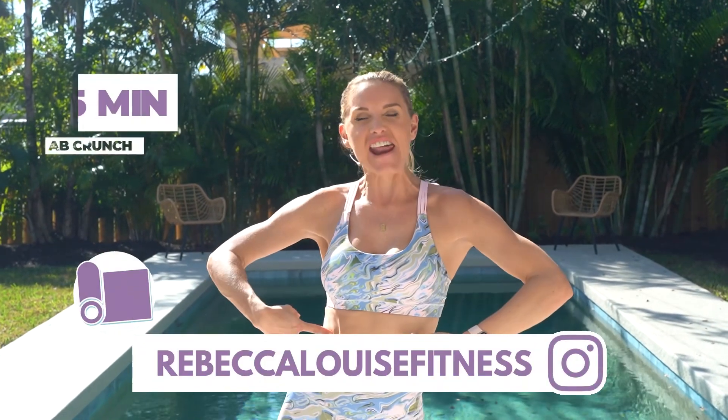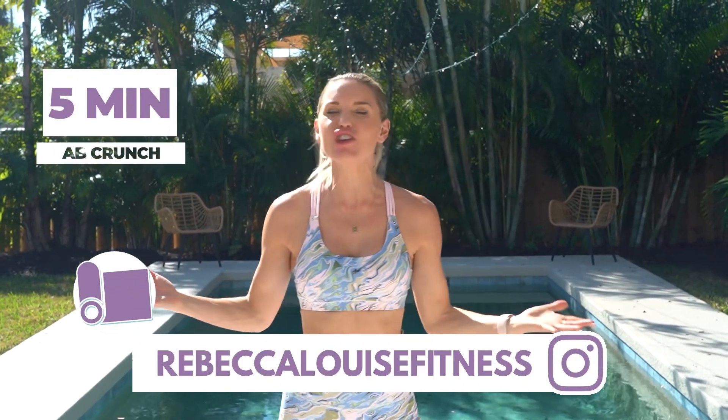Welcome to your five-minute ab crunch. If you think that you don't have time, this is the perfect workout for you. It is just five minutes — five minutes can make all the difference to how your energy feels, how you feel, and how the rest of your day goes. So join me for this quick five-minute ab crunch.